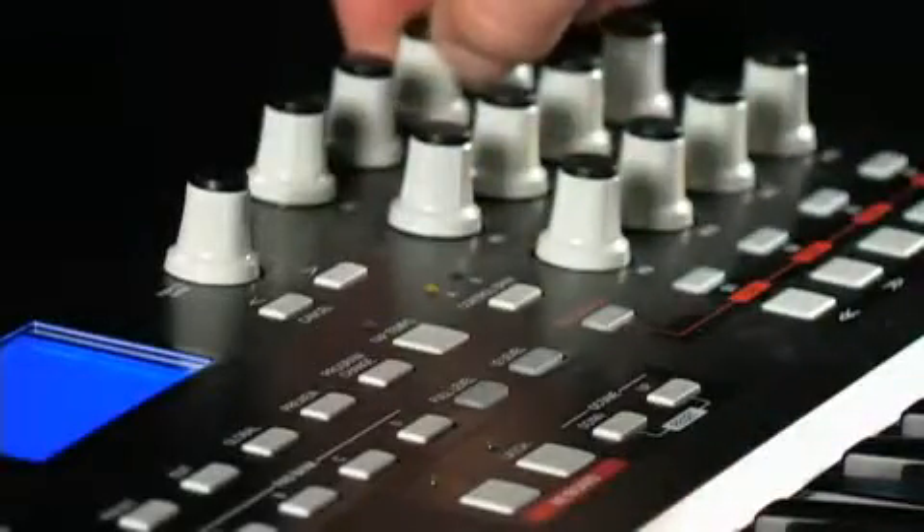The MPK25 also has assignable Q-Link controllers. You can control virtually any parameters in the software with a hardware knob or button.